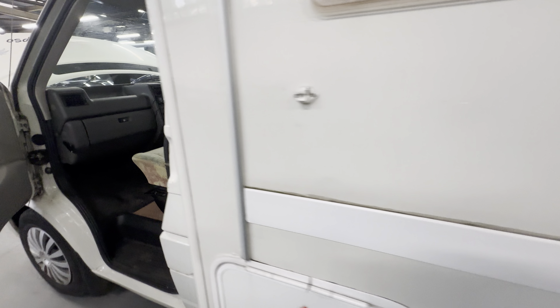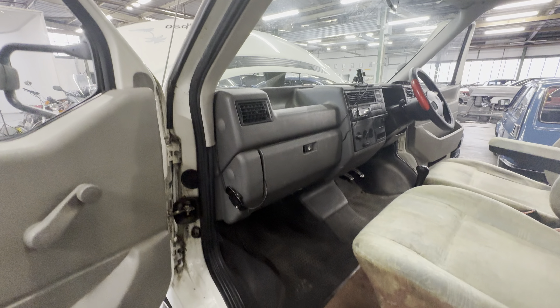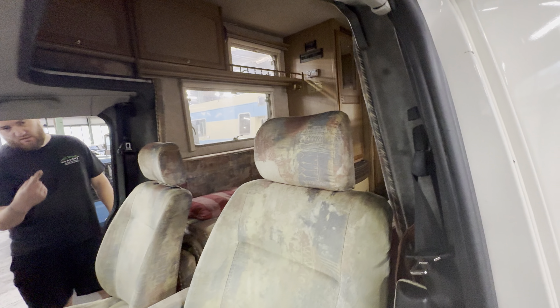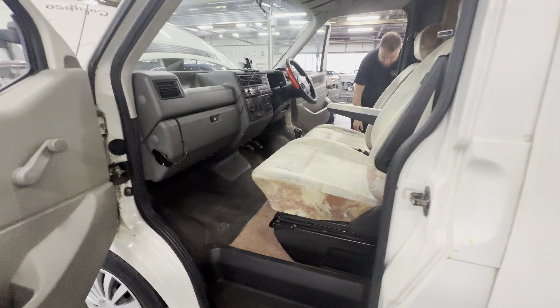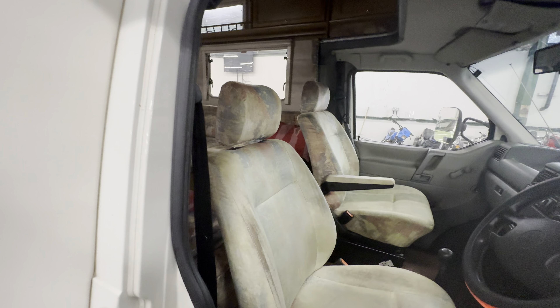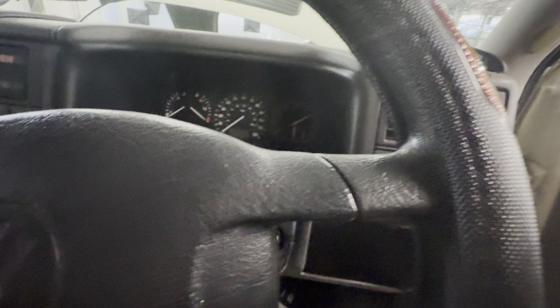Moving to the front now — the cabin. All matched cloth, which is lovely, entirely intact. Dashboard's all good, floor mats are lovely, seats are all nice and straight. They spin around — captain's chairs. Going around to the driver's side and again, nice and tidy on the seat. All matched door cards, all good. Nice, entirely intact.